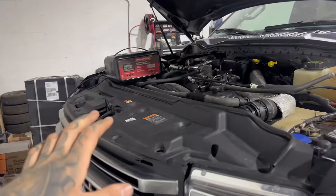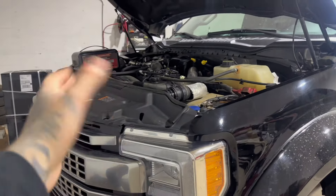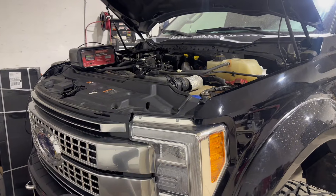First thing you want to do is get a battery charger and put it on the truck. 10 amps is good — anywhere from 5 to 15 amps is great. Take your EZ Lynk Auto Agent out of the box and plug it into the OBD plug. You're going to need to download the EZ Lynk Auto Agent app and create an account. Once that's completed, go to your phone's Wi-Fi and connect to the EZ Lynk Auto Agent via Wi-Fi.